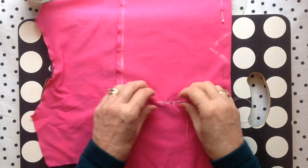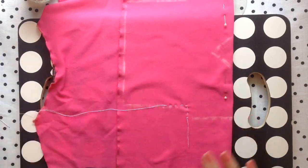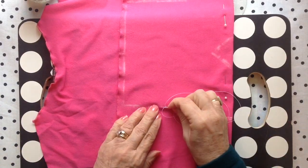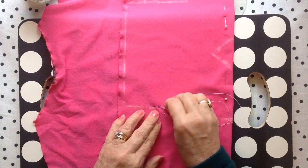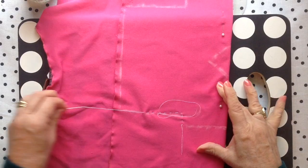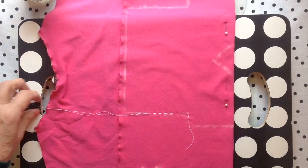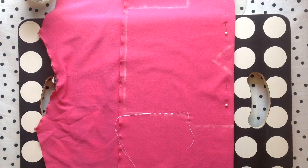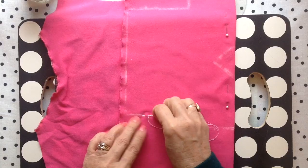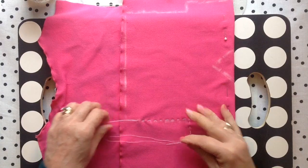Do not pull your fabric tight — keep it as flat as you can. Continue the stitch all the way to the end of the thread. You'll see me continue to check my thread and not pull the fabric too tight, as that'll make it pucker. I'm smoothing as I go, and I think a child maybe eight or nine could make this American Girl doll shirt.